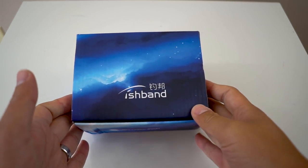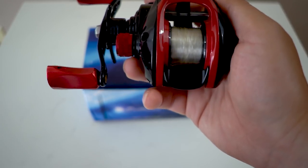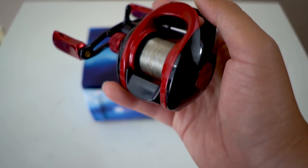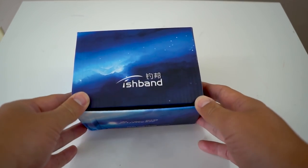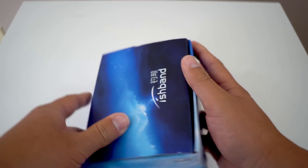Today we'll be doing the unboxing of the Fishband GH100, possibly the most budget-friendly BFS reel that is considered very good, high quality for 2019. Before I even start, you guys know that I've been using the Surinoya XF50. This is considered the number one budget-friendly BFS reel you get from AliExpress for about $46.99 before shipping. It really depends on which vendor you get it from. This might still be the ultimate budget-friendly BFS reel out there, but let's see what we have to look at today with this 2019 budget BFS reel.